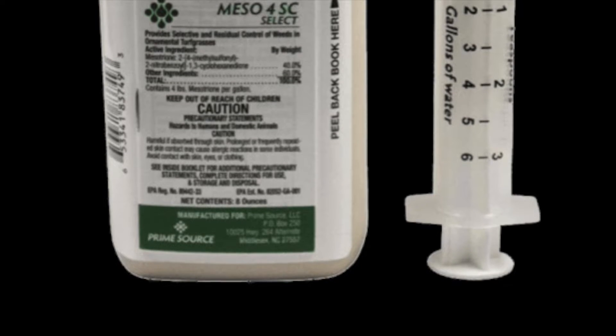For susceptible weeds, that is. I will usually put down one application in the early spring once the ground temperature reaches right around 55 degrees, and then I'll do another application in early summer.